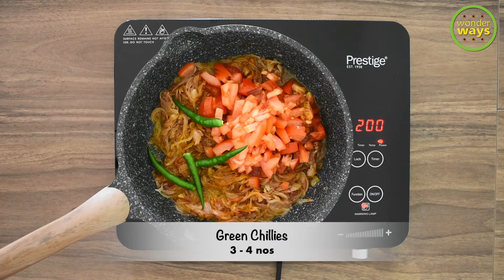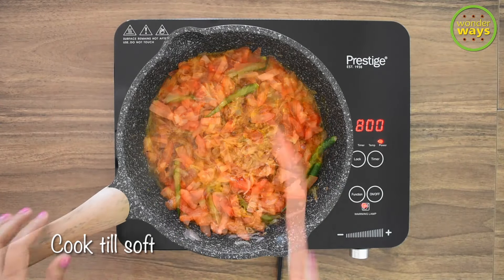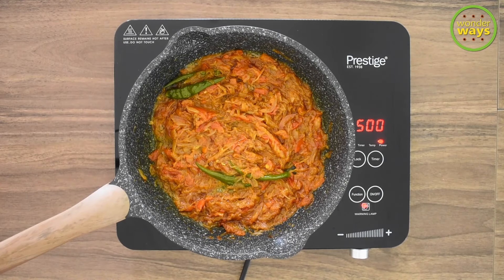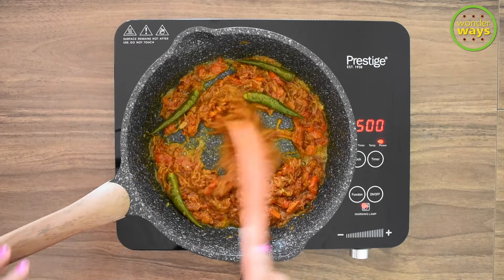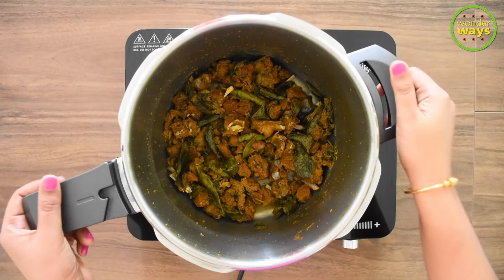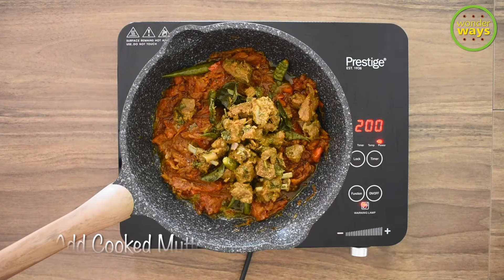I'm also adding some green chilies for an extra kick of spice. Let's continue cooking till they become soft and the oil starts to release from them. As the oil starts to release, reduce the heat from medium to low, or you can turn off the flame and wait till the meat in the pressure cooker is ready. For me, the meat was almost done — cooked to 90 percent and ready for the next stage.